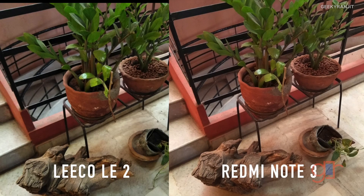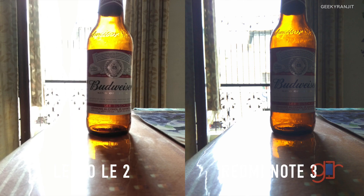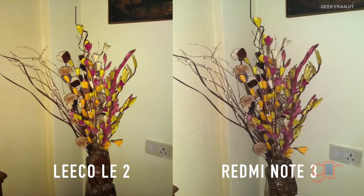Here again I would give the vote to the LE2 because the Redmi Note 3 picture looks a lot redder than it naturally is. This is a difficult shot for both devices — the dynamic range is better on the Redmi Note 3, but the LE2 has more detail and the subject stands out, though both devices overexpose the background. With flash, the Redmi Note 3 did better because its flash covered a lot more area, whereas the LE2's flash is more concentrated.